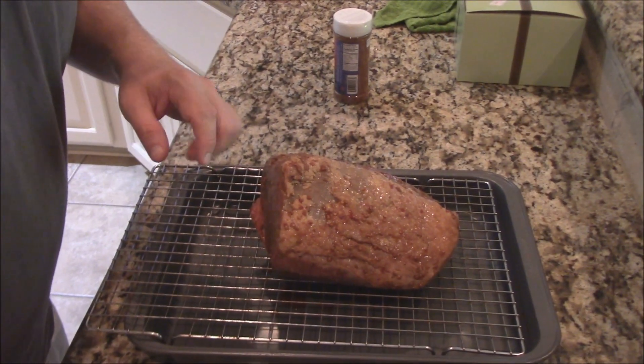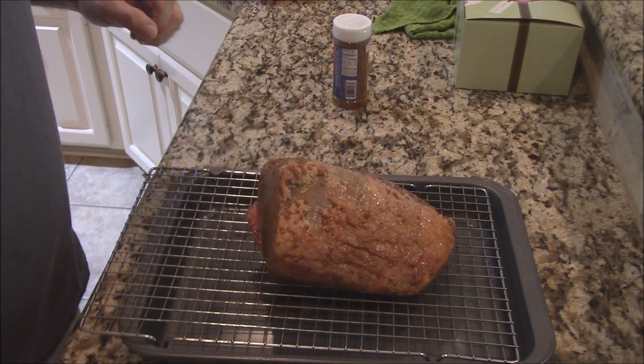Hey, how are y'all doing this morning? We're going to do about a four-pound rump roast on the smoker outside. I think it's going to give some really good flavor. I'll show it to y'all real quick here. I got this four-pound rump that's been marinating all night.